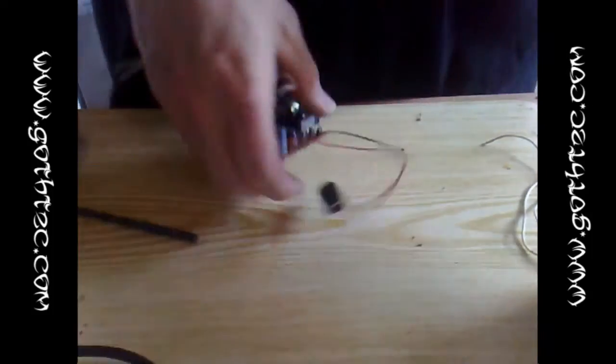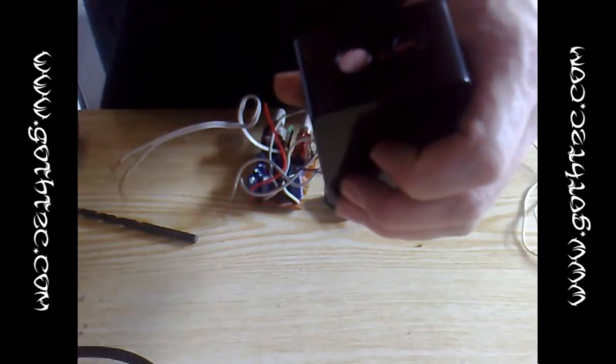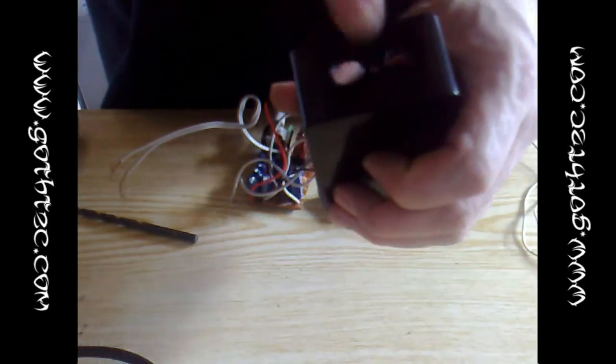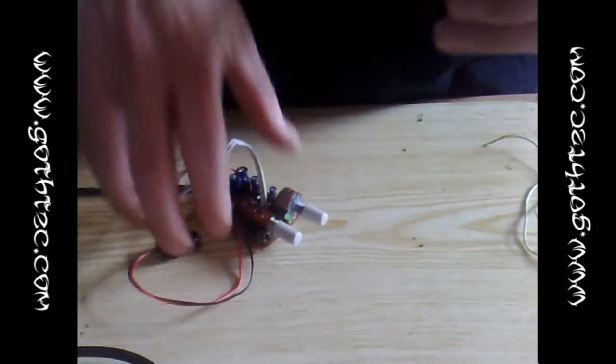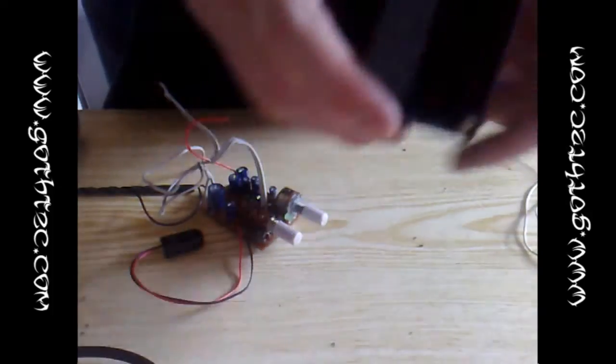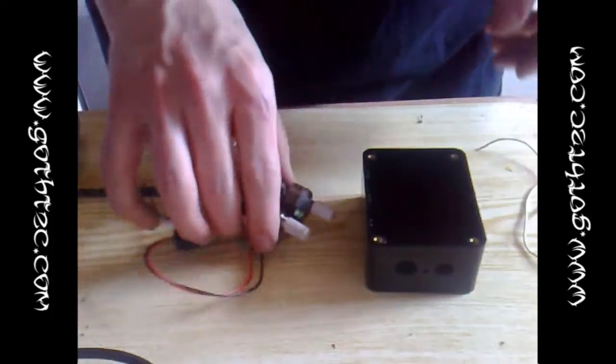I've drilled the holes out — I've got my main switch hole, my volume hole, and I've managed to put a little hole in for the LED, so that should come up nicely. I've decided to hot glue gun the circuit board to the base once I've got it in position.